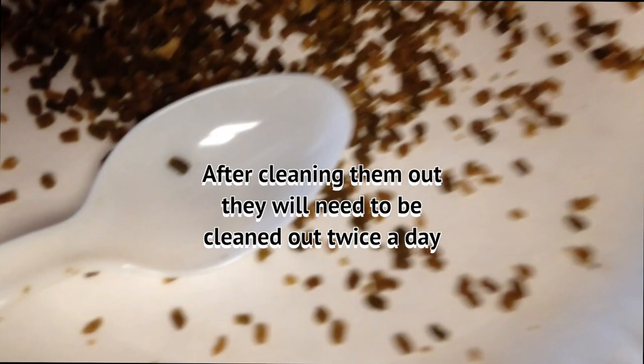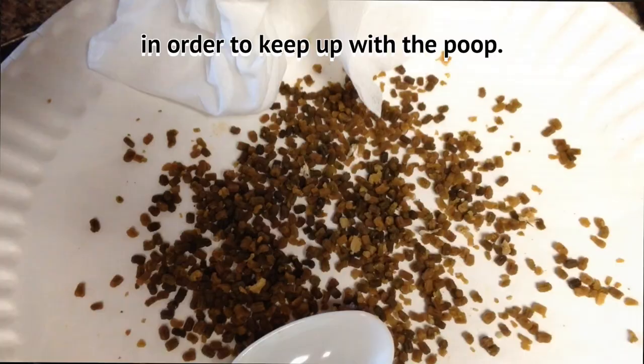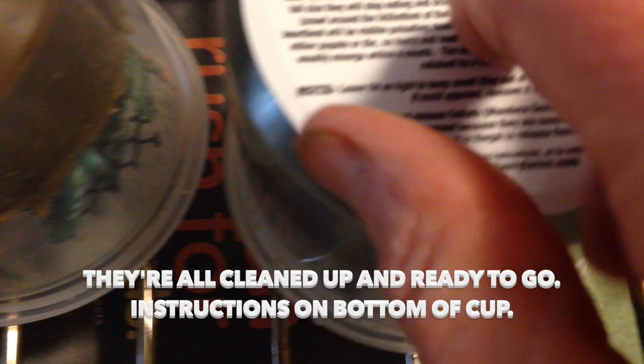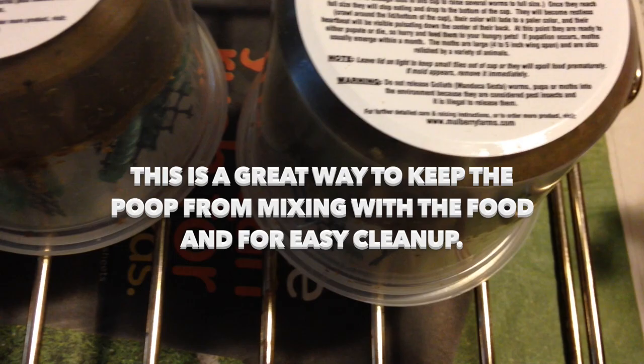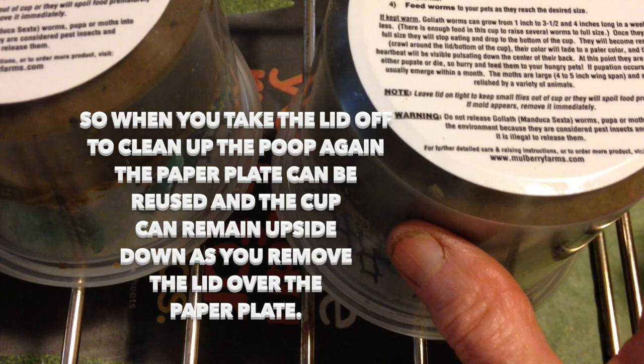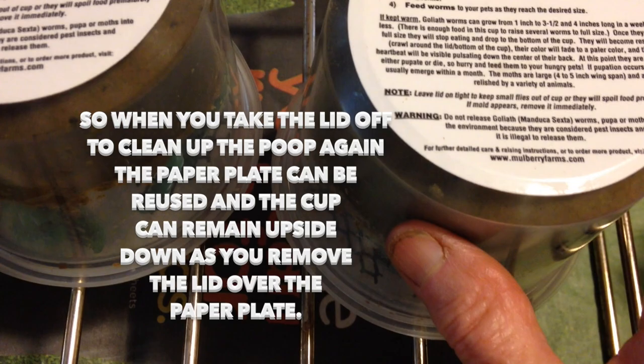Just look here guys — look how much came from that one cup. They're all cleaned up and ready to go. The directions tell you to turn them upside down — position the cup so that the food is up and the lid is facing down. As they poop, it drops right into the lid, keeping it separated from the food. You also want to have them on a rack so that airflow can come up underneath. That's it, guys.